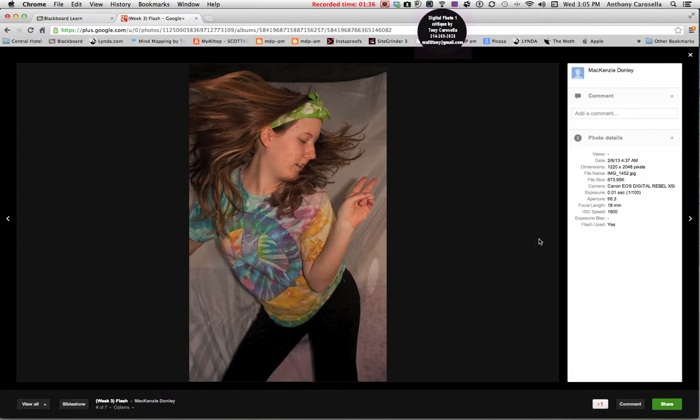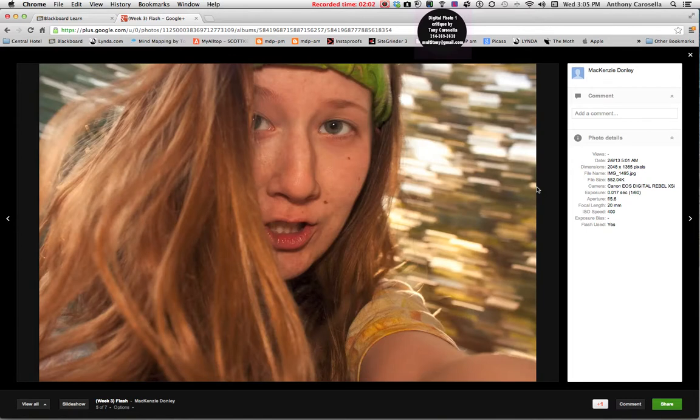In terms of stopping the action — looks like you were dancing here and you've got your hair flowing. In this case the flash was the predominant light, and the duration of the flash actually becomes the effective shutter speed, freezing your hair at somewhere around a thousandth to a two-thousandth of a second. That worked out great.